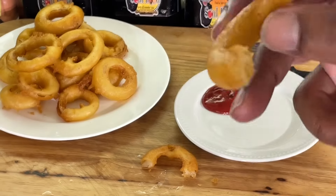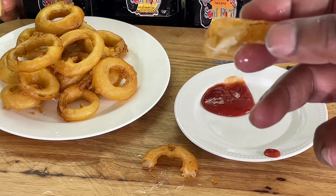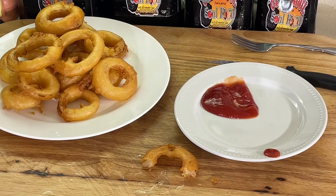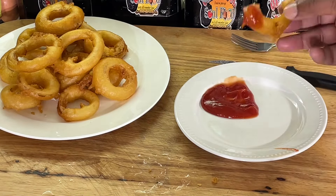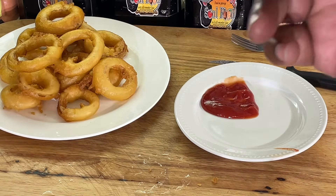A perfectly proportioned amount of breading to onion ratio going on here. When you bite into it, the onion ring doesn't come out. You ever eat an onion ring and you bite into it and the onion ring comes out and you're stuck with a handful of breading? Not with these. Look at that bite y'all.